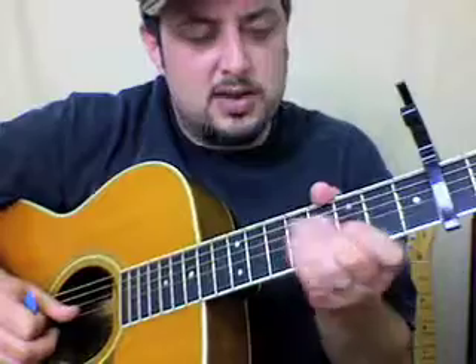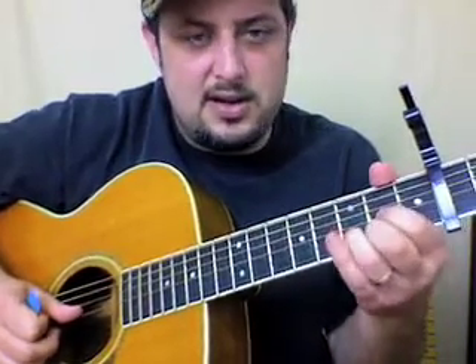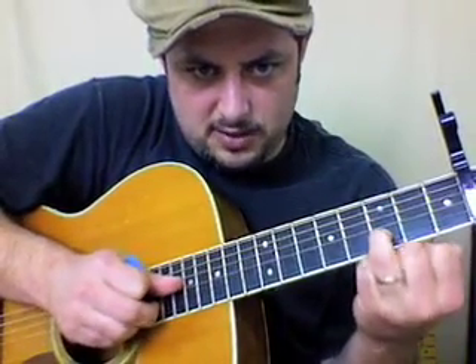One possibility for the intro: if you take a D chord and just take everything off — not just the ring finger, right there — you can actually do the whole intro by going like that.